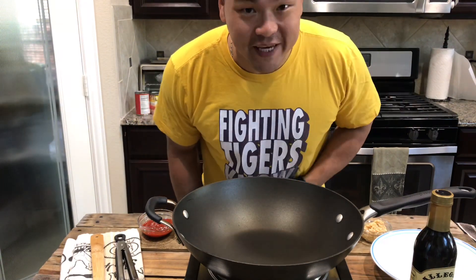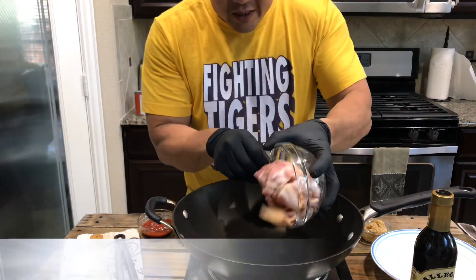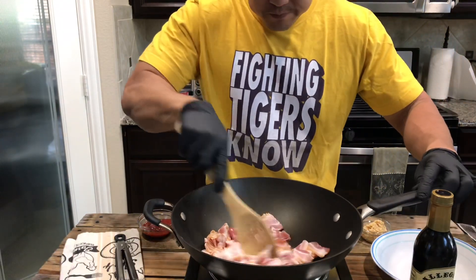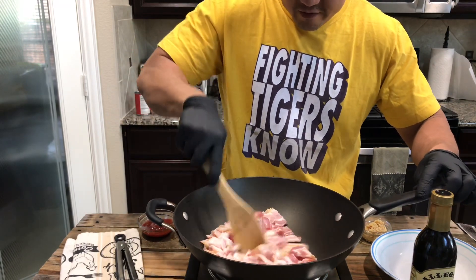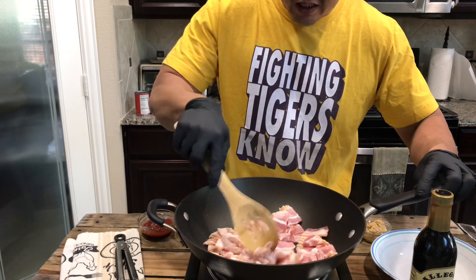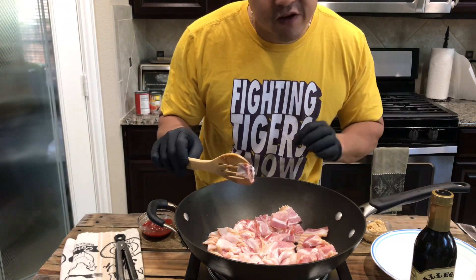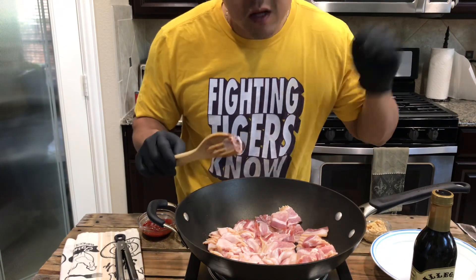First, we're going to put the bacon in. Here's one pound of bacon going in — hot, hot stove. No oil needed. The bacon is going to come out with that oil itself. Let that cook, get crispy, and then we're going to take it out, put it on the side, and then we're going to start cooking the ground beef and then we're going to put all the veggies and spice in.